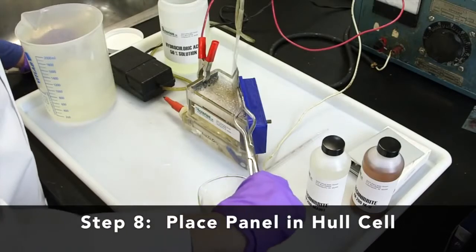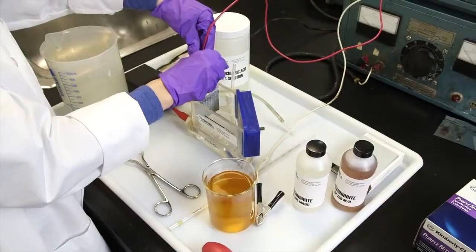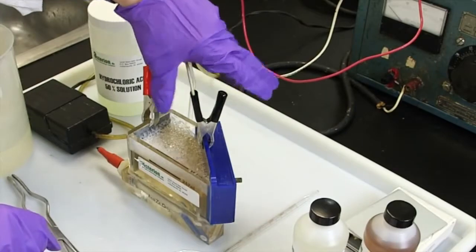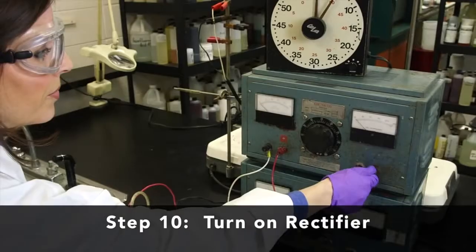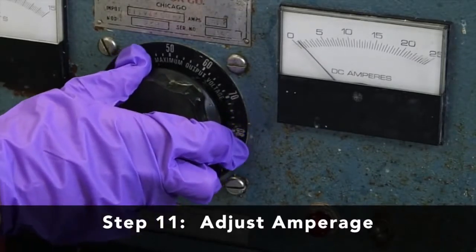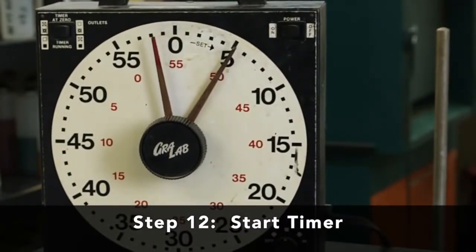Place the panel in the Hull cell and connect the electrical connections — clamps and leads corresponding to the correct polarity: positive to the anode, negative to the cathode or panel. Set the timer to the correct time; here we have chosen five minutes. Turn on the rectifier or power source and adjust the amperage to the desired level — here we've chosen two amps. Start the timer.